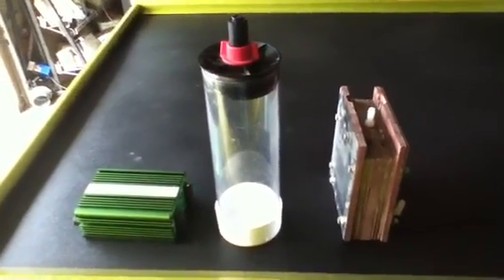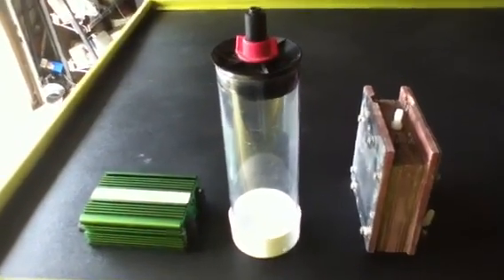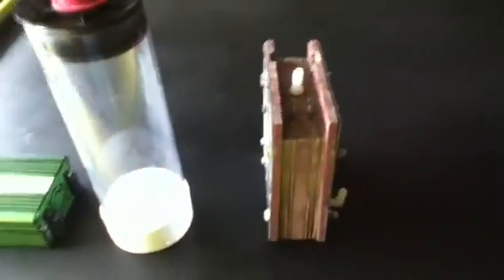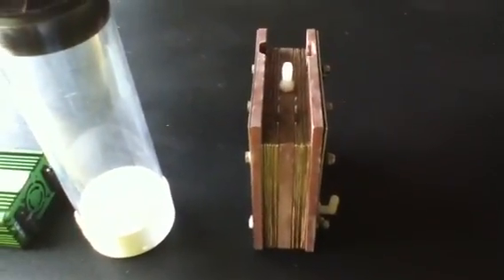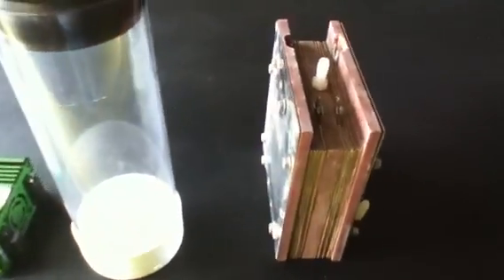I'm back at the drawing board again. I'm still trying to make those spiral cells. There's the vessel I want to use right there. There's the old dry cell. It just takes too much time. It's expensive for me to make because I'm using high-grade material.